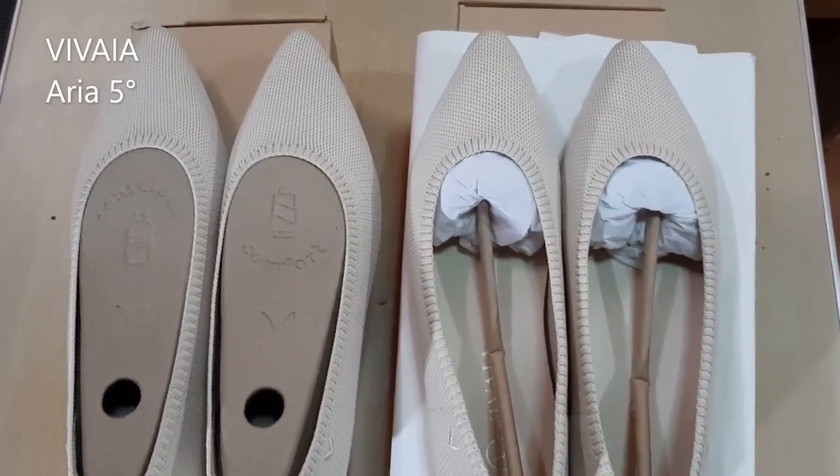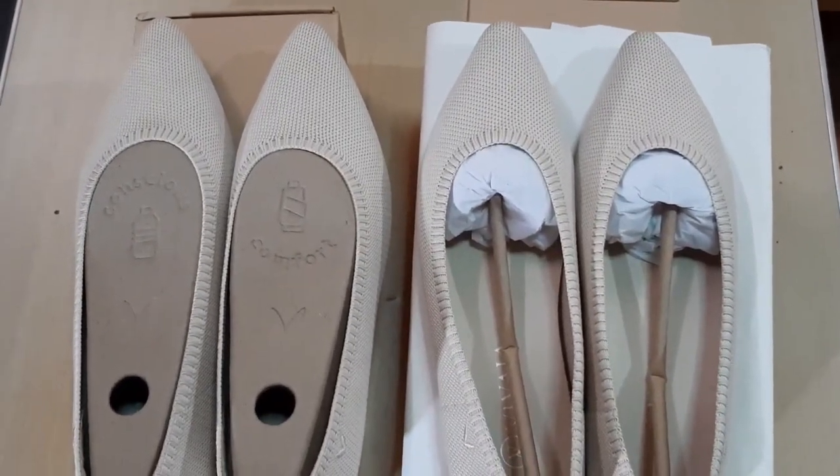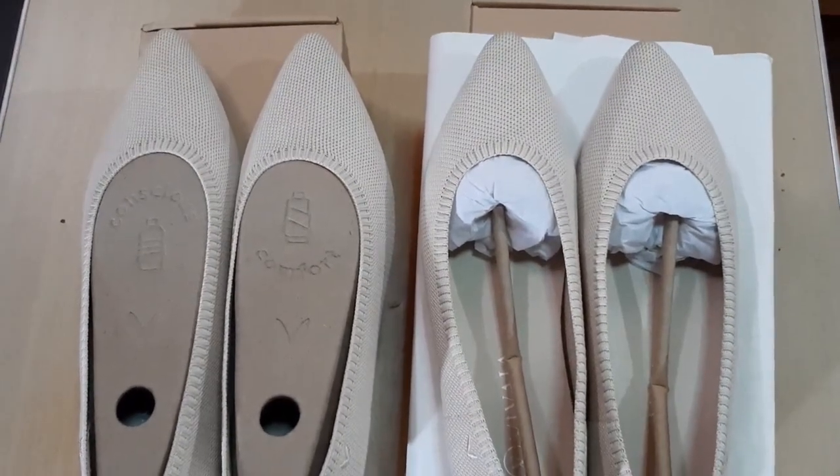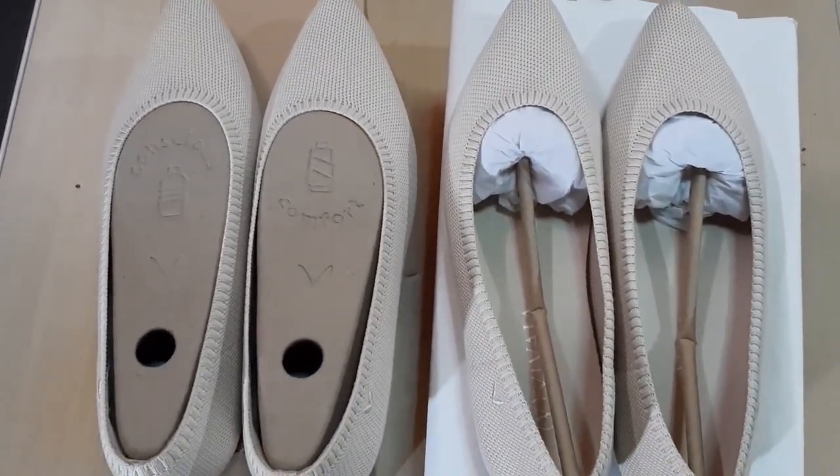I am one of the 300 V testers chosen by Vivaya to test their pre-launch Aria 5. They sent me a pair in the color of my choice, which is cream ivory.